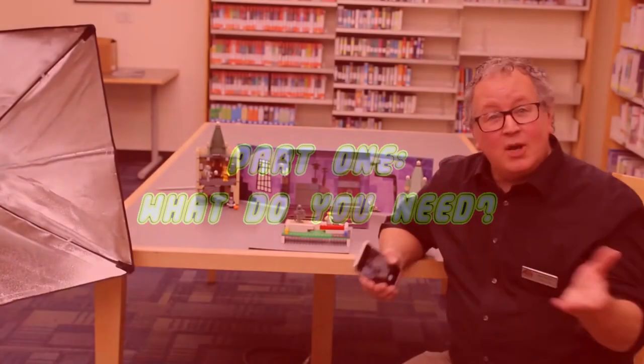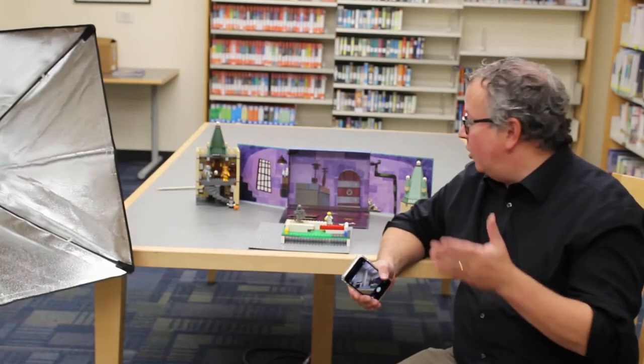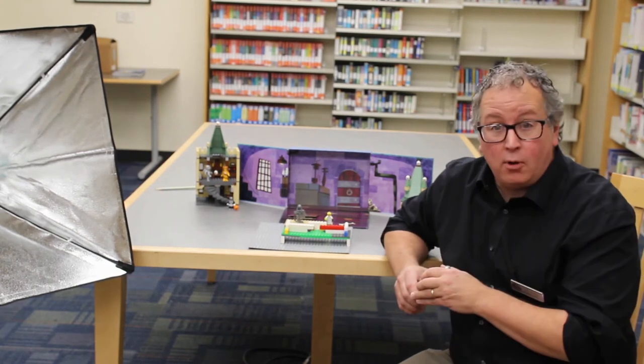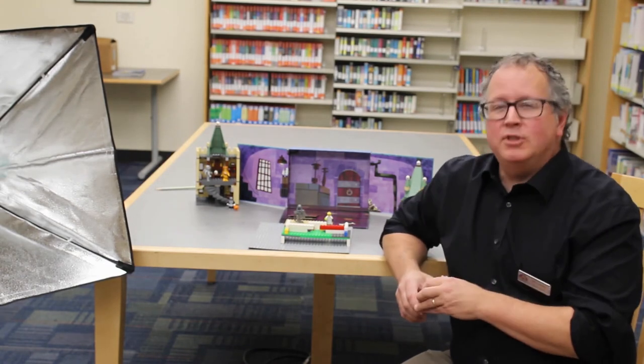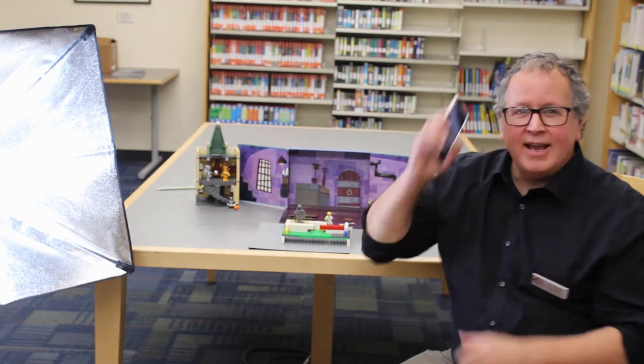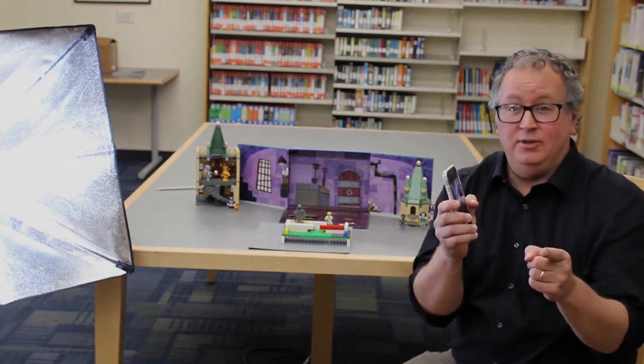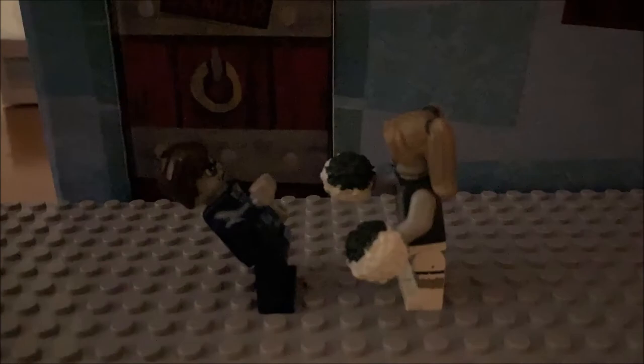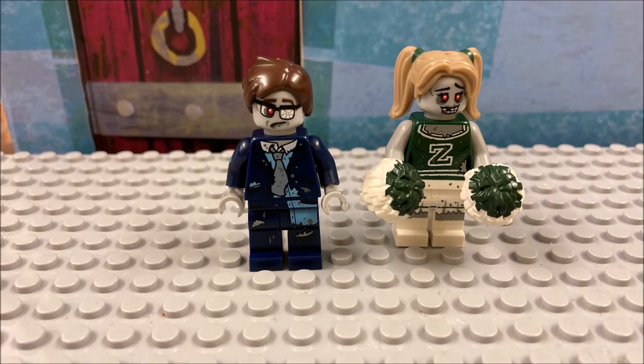Part 1. What do you need? So, what do you need to create your own Lego stop-motion movies? Or brick films, as they're also called. There's an old Hollywood saying: lights, camera, action. Your movie won't look very good if it is not well-lit. These zombies dancing in the dark may be cute, but they would be a lot cuter if you could see them well. Try to film in a brightly lit room, and several light sources are almost always better than one.